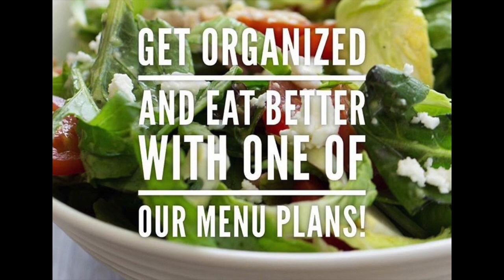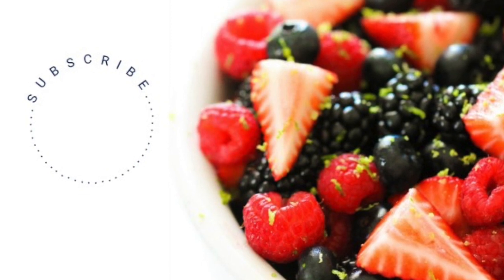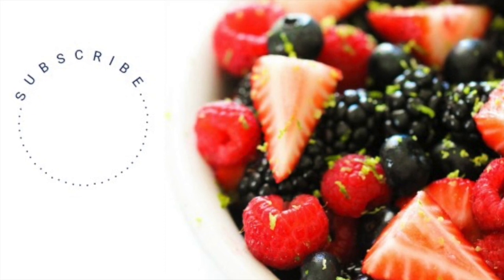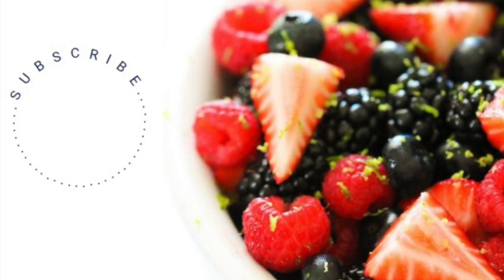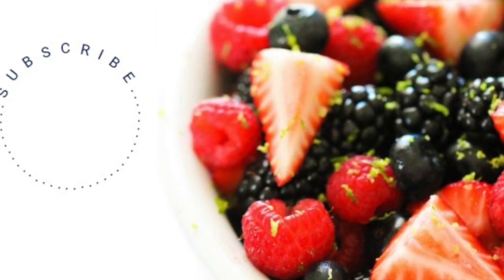Did you know that we make menu plans to make your life so much easier? Every week you'll get six main dishes emailed to you along with awesome side dishes and desserts. Right now over 10,000 people use our menu plans and absolutely love them. We have menu plans for big families, small families, and for those trying to eat a little bit healthier. Check the link below in the description to see if menu plans will work for you. Don't forget to subscribe to our channel and push the little bell so you can get all of our notifications when we post to YouTube.